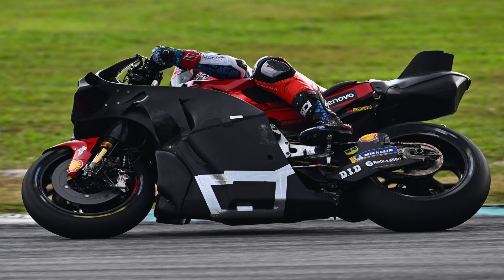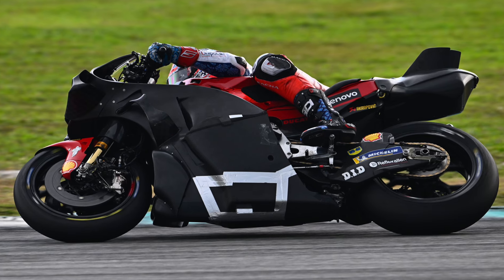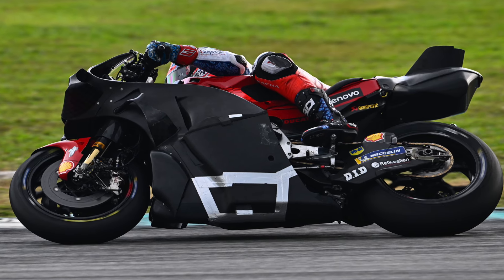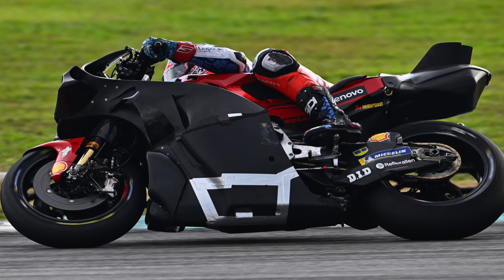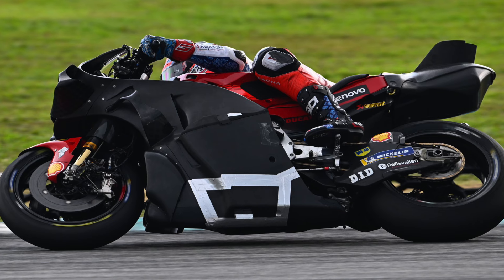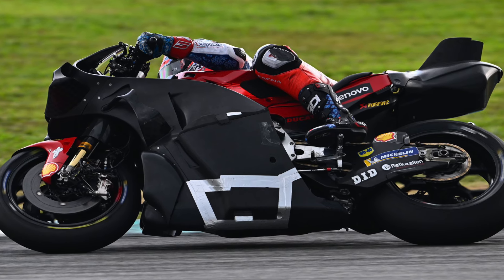There's ground effect on the side. You can see the cutout — that was on Zarco's bike for most of the season. There are air inlets, and you can see the air coming out the bottom. The downward duct is still there, and it's really very interesting.